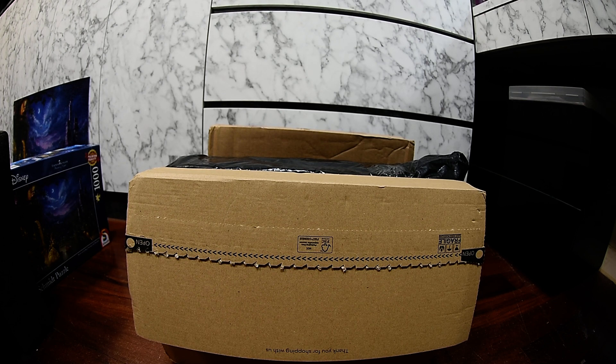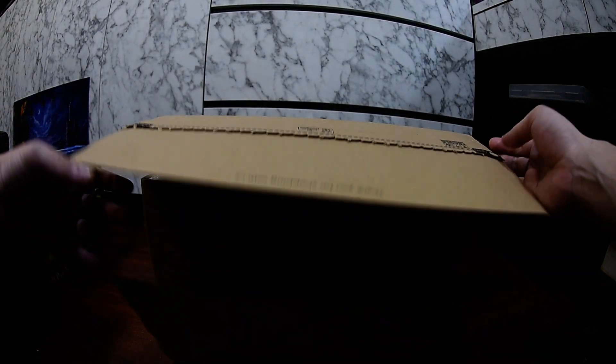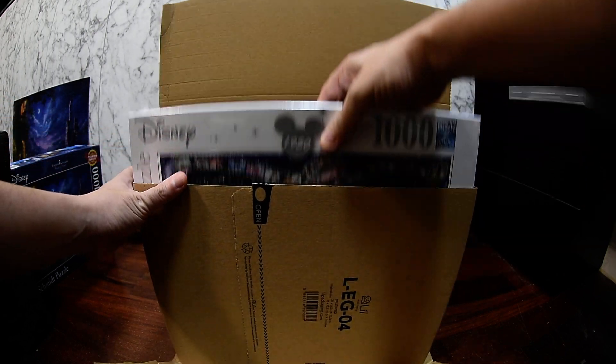Hello YouTube guys, today I want to do an unboxing of jigsaw puzzles that I just bought. I bought quite a lot of them and they just came in, so I want to open the package and share my excitement. Let's get the unboxing started! I just bought a lot of Disney jigsaw puzzles because I've been staying inside my apartment and doing a lot of jigsaw puzzles lately.